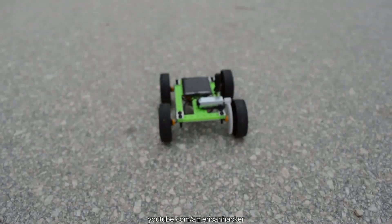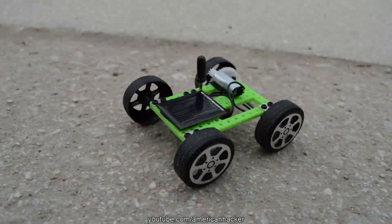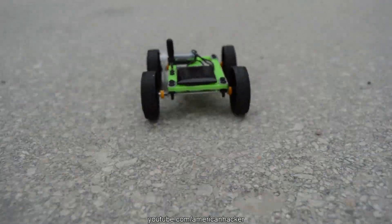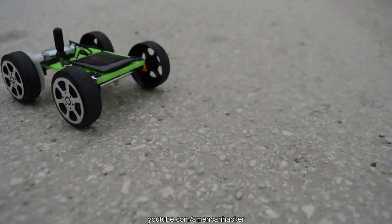I have tested it and I am surprised how fast this mini solar car is. Great project for beginners and a cool way to understand how a solar panel works. With this mini solar panel, you can make many other projects.